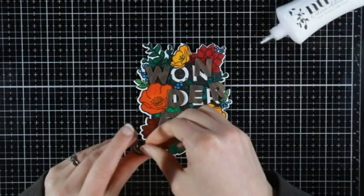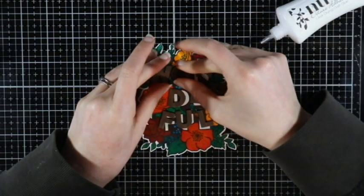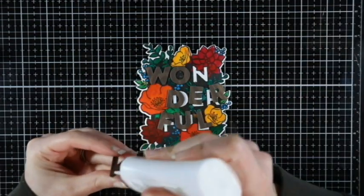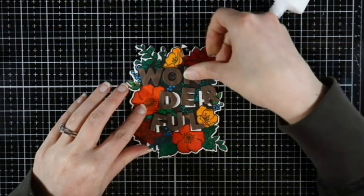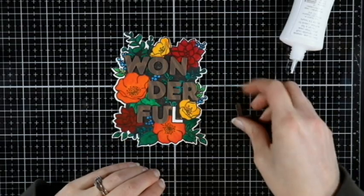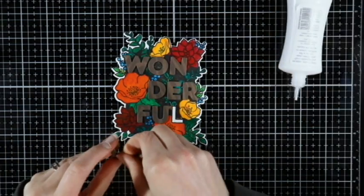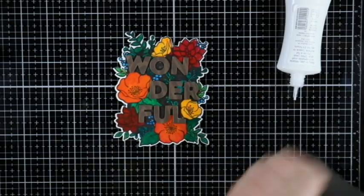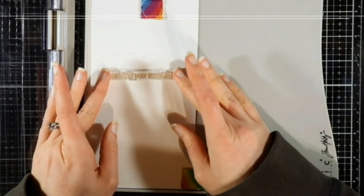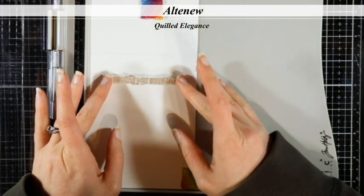Keep that stamp in your stamp positioner. I do have the coordinating dies for this stamp set, so I cut the 'wonderful' word out of some wood grain paper — I thought it would go nicely with this floral piece. Then I also cut it out of some 80-pound Neenah Solar White cardstock scraps about three or four times and stacked it up to give it a nice dimensional look.